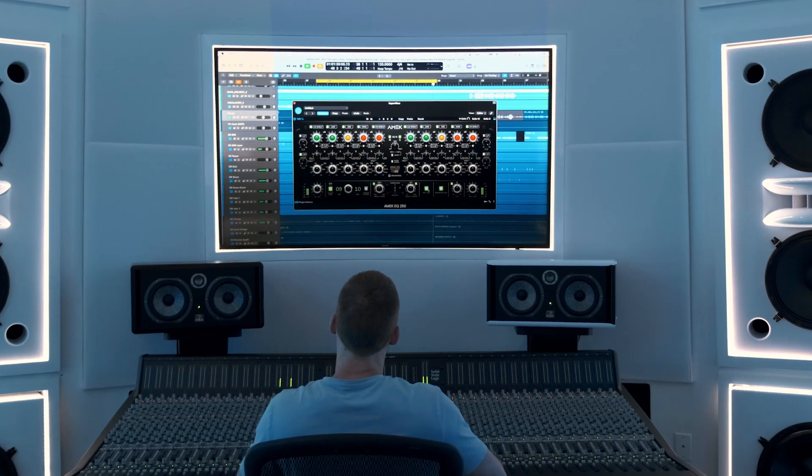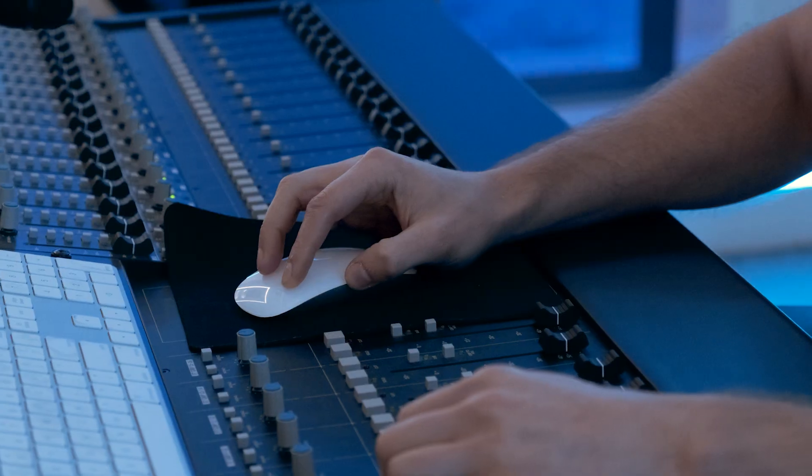Hi, this is Justin Coletti. You may know me from Sonic Scoop, but today I'm on the Plugin Alliance channel, and we have the privilege of talking to Cohn Heldens, who is a producer, engineer, and mixer who's worked with a whole variety of platinum-selling artists.